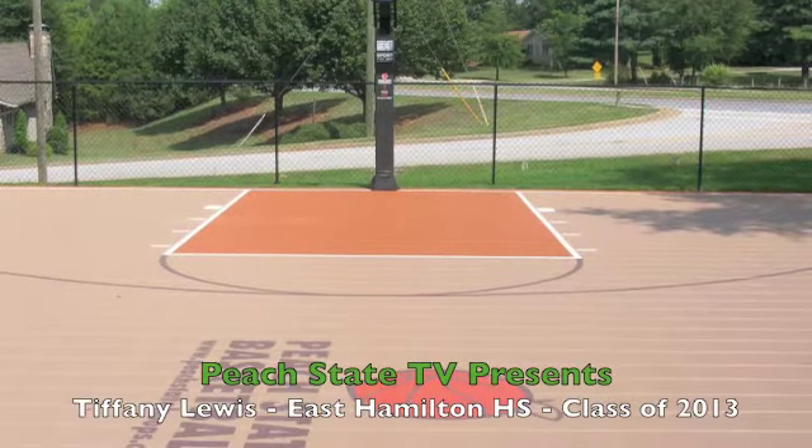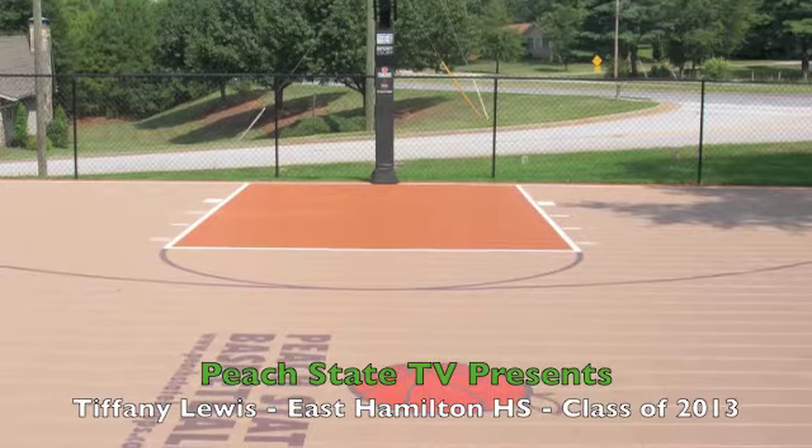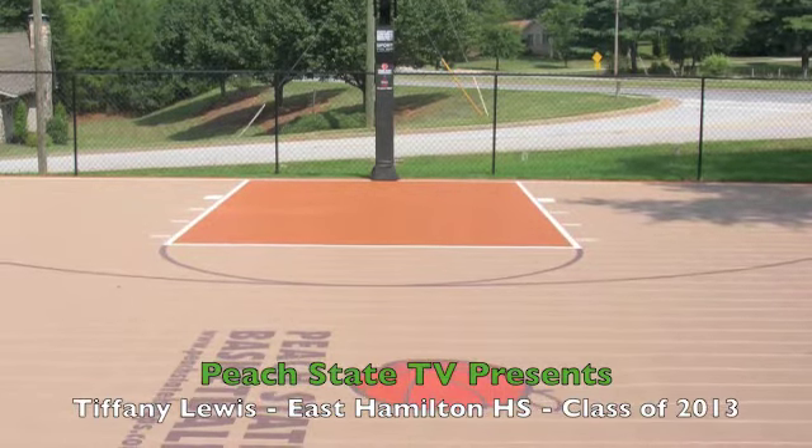You are now tuned in to Peach State TV, where any gym is home, www.peachstatehoops.com. Enjoy the show.